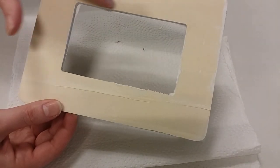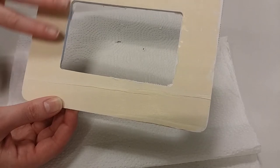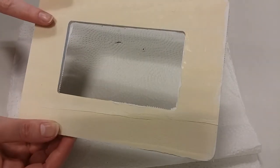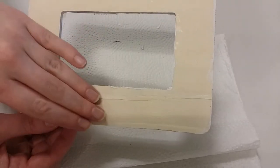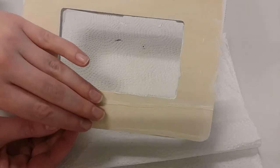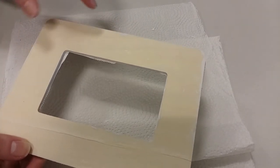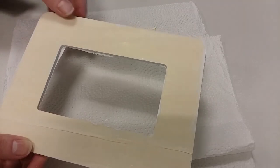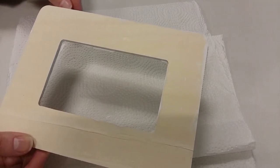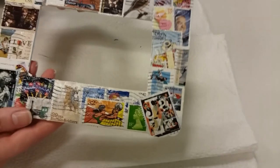If your frame doesn't have prongs on the back, you can just glue or tape your photo or artwork into the frame from the back. If you want to hang it or let it sit on a shelf, you can add a loop of ribbon or string on the back that way you can hang it on the wall, or prop it up on a shelf or table wherever you want to display your frame.